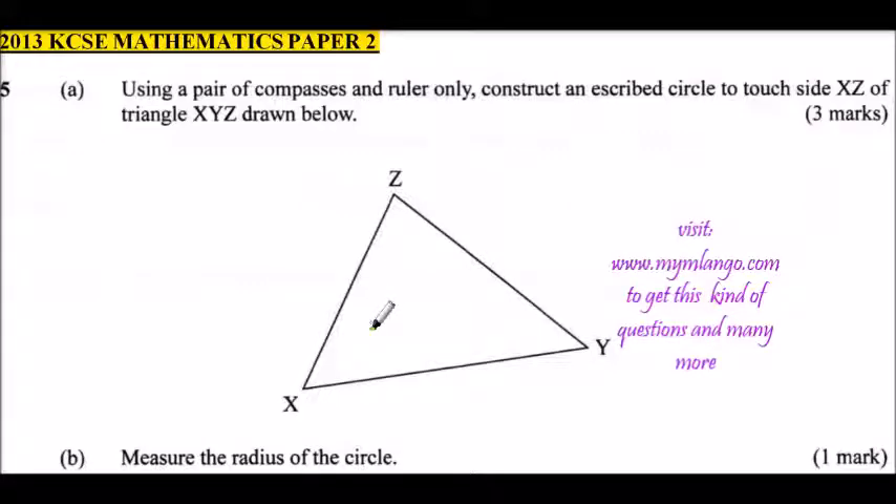Question number five: using a pair of compasses and ruler only, construct an inscribed circle to touch side XZ of triangle XYZ drawn below. We have our triangle XYZ and we are supposed to draw an inscribed circle touching XZ. We are instructed to use a pair of compasses and ruler only.